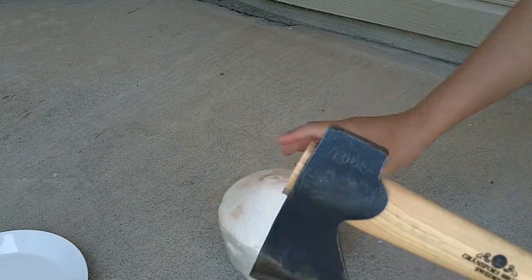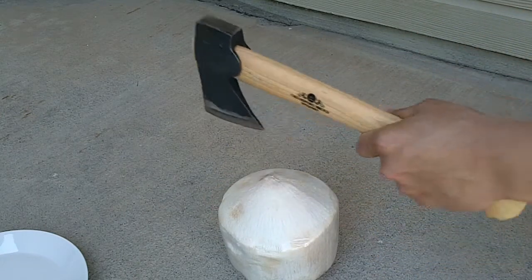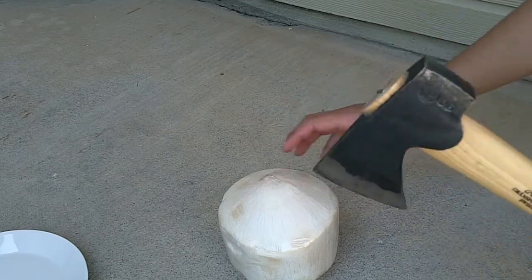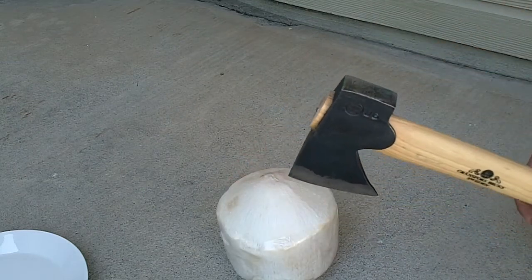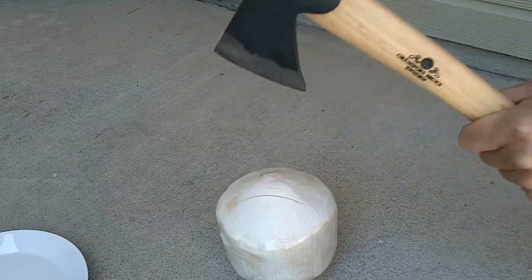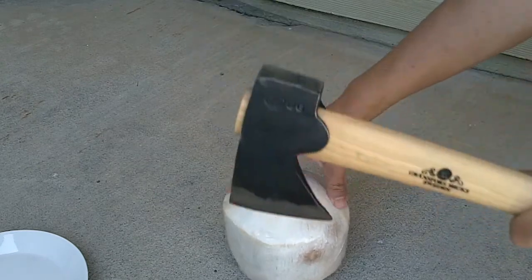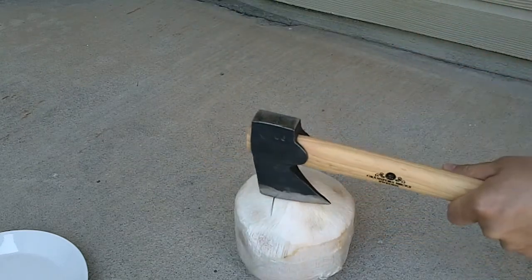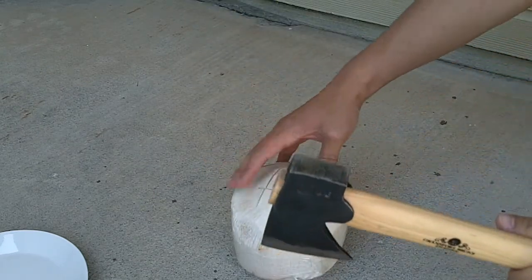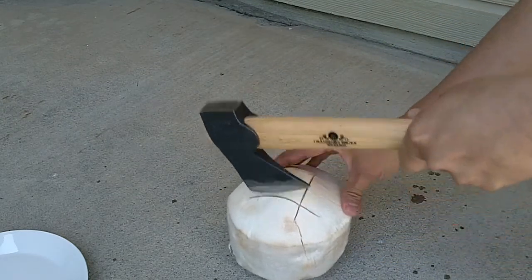So here we have our coconut. I'm going to make an attempt to strike it four times in a little square and hopefully we'll get some coconut juice out of it. That's one, that's two, that's three, and that's four.